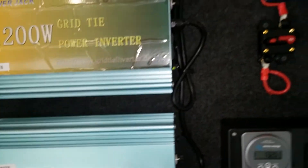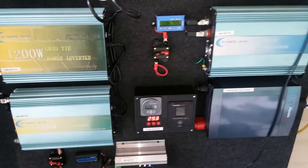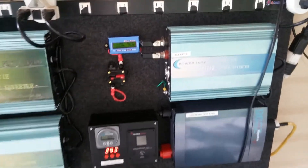Everything is finally finished — well, I still have one more set of wires to run, so that still needs to go in, but apart from that everything is working out fine. I can't complain, I'm happy.